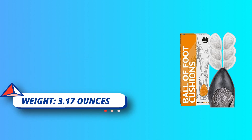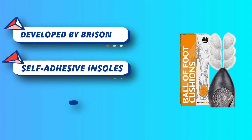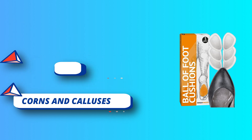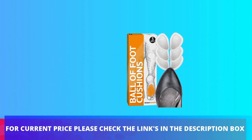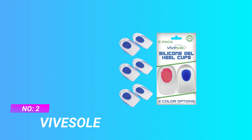Ball of foot cushions for women and men will help with Morton's neuroma, plantar fasciitis, corns and calluses, metatarsal foot pain, and bunions. For current price, please check the links in the description box.